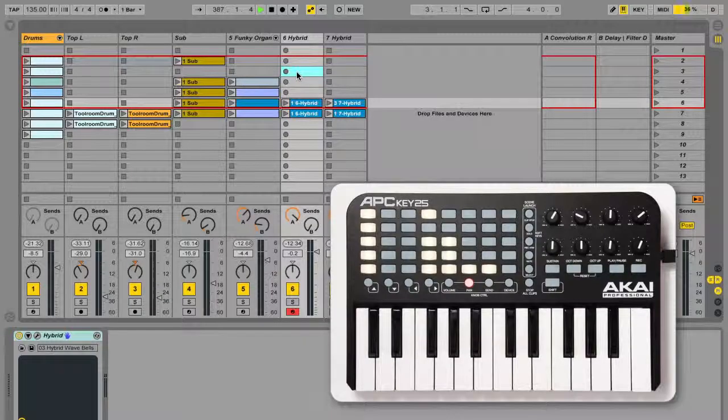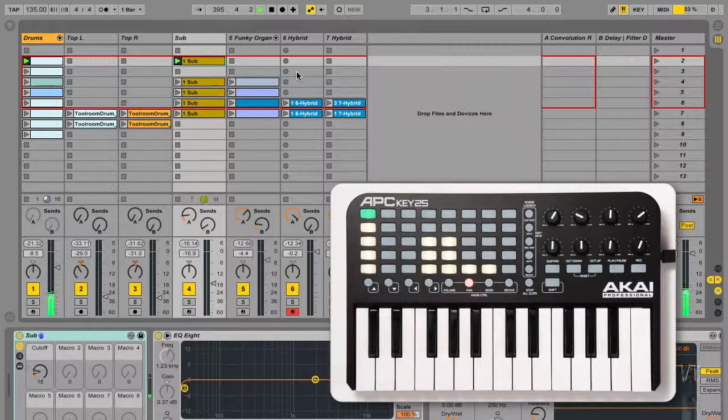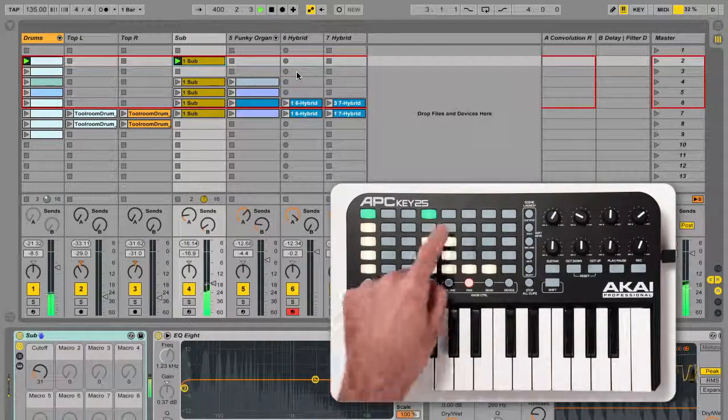The 8x5 button grid represents an 8x5 grid of tracks and clips in Live's session view. Unlit buttons are empty, amber buttons contain clips, and green buttons contain playing clips. A flashing button has been triggered but hasn't yet launched. If a track is armed for recording, pressing a button in that track will start overdubbing or recording, and a recording pad will be red.